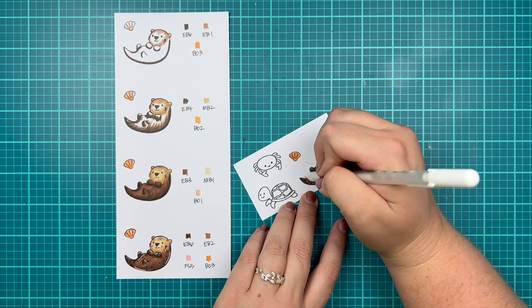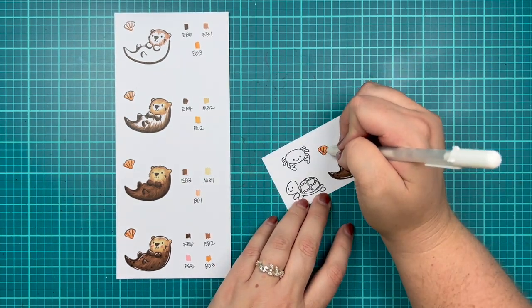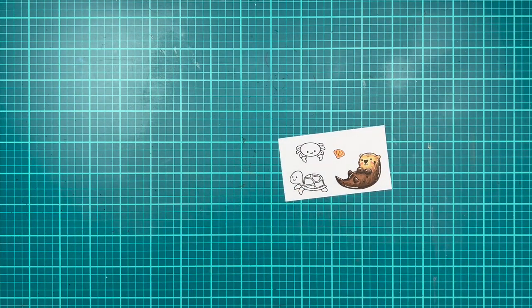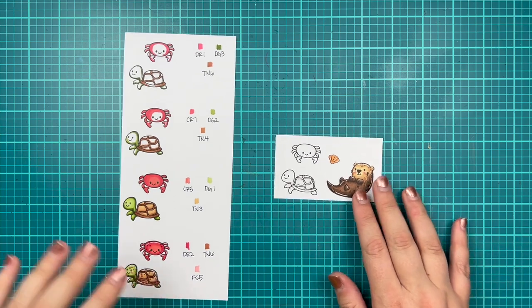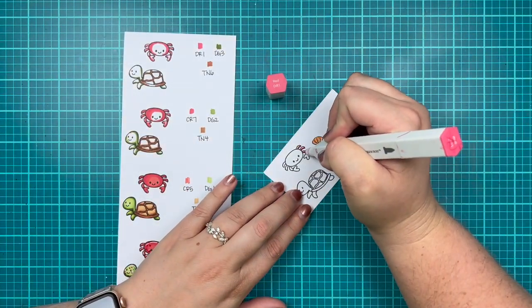I am switching things up a little bit in August. I have to travel for work and some other family activities for the next few months, so I am lowering my commitment. I'll talk more about that after I discuss this next coloring guide.